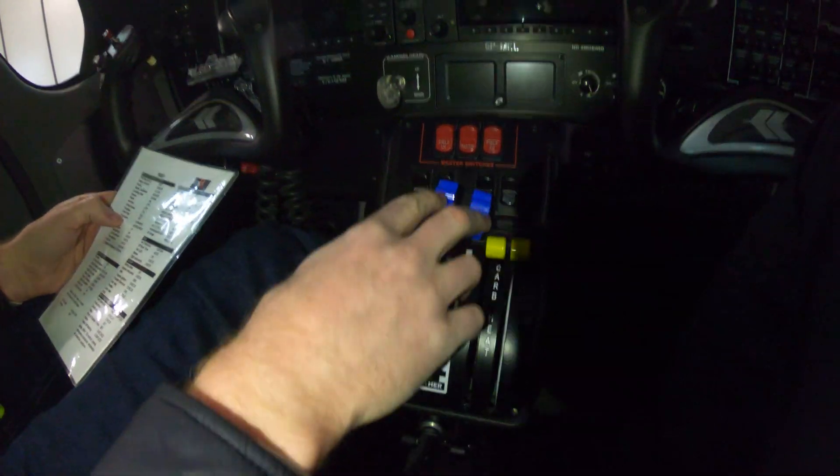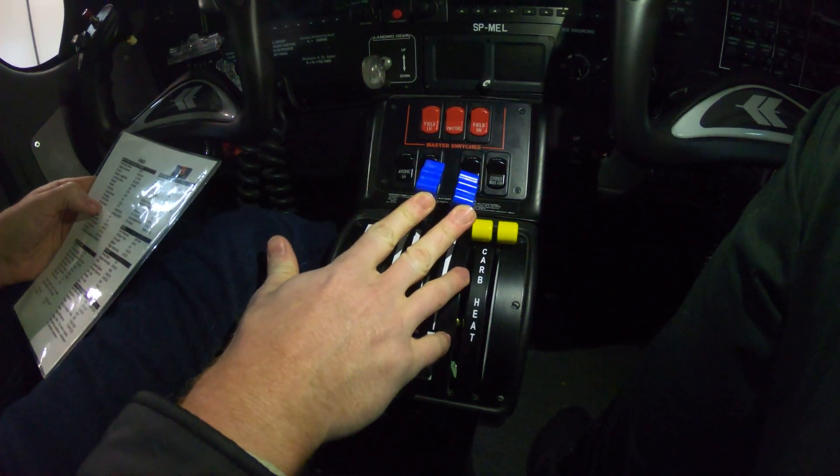The propeller levers — the blue levers with the ridges — are your propellers, and you want to set those full forward.